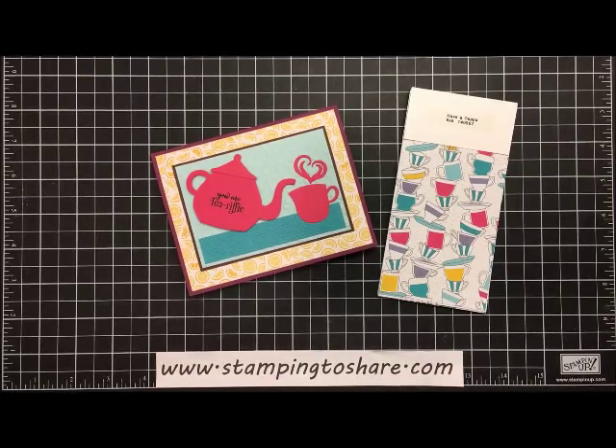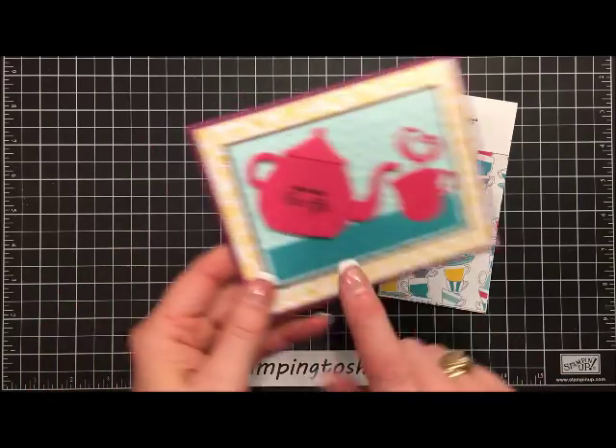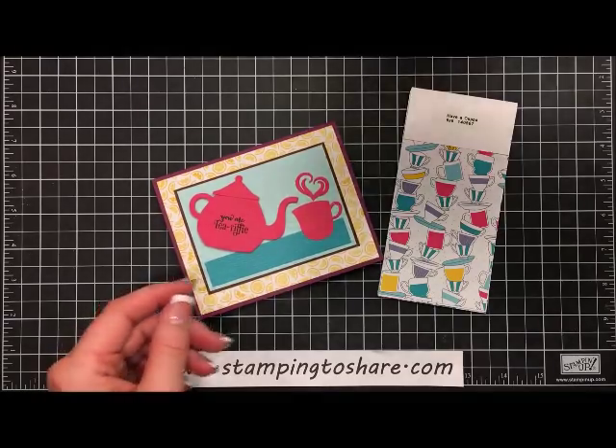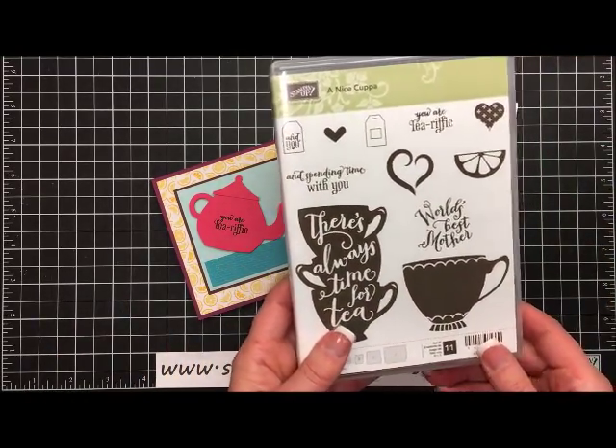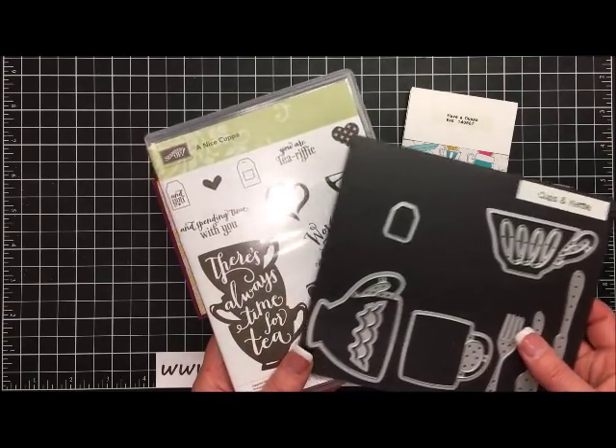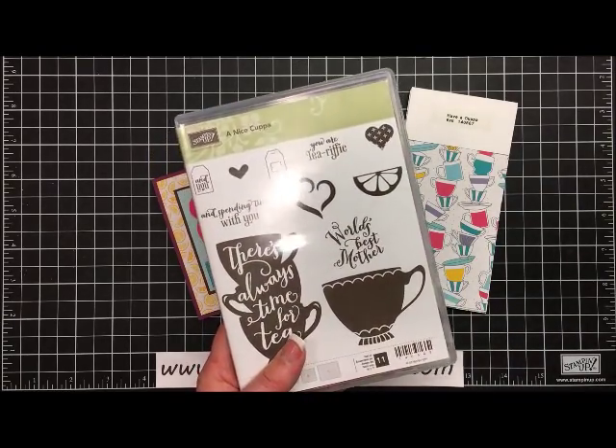Hi everyone, welcome to a Stamping to Share video. My name is Kay Koltoff and today we're going to do a cute little card that uses the Cups and Kettles die cuts for our main image. We're also embellishing one of those die cuts with a stamp from the Have a Cup of stamp set. You can get the stamp set and the cute little dies that go with it as a bundle in the 2016 Occasions catalog.